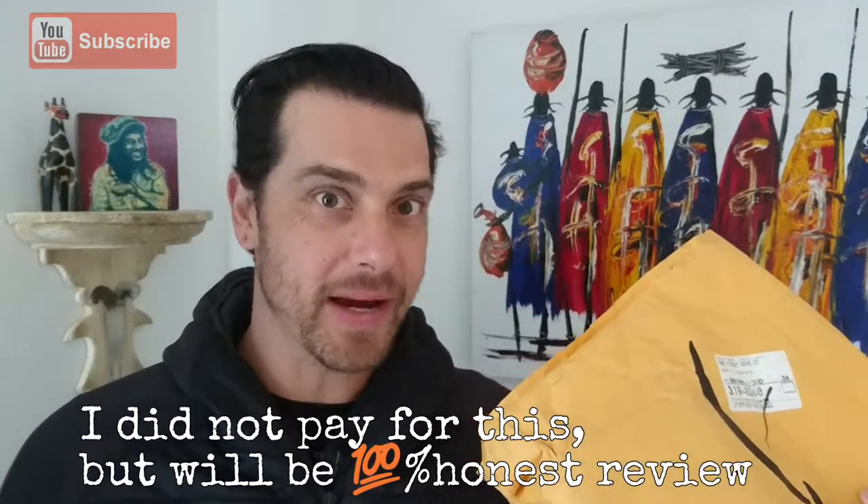I got this parcel in the post today and it was sent to me. So let's open it up and have a look at what's inside.